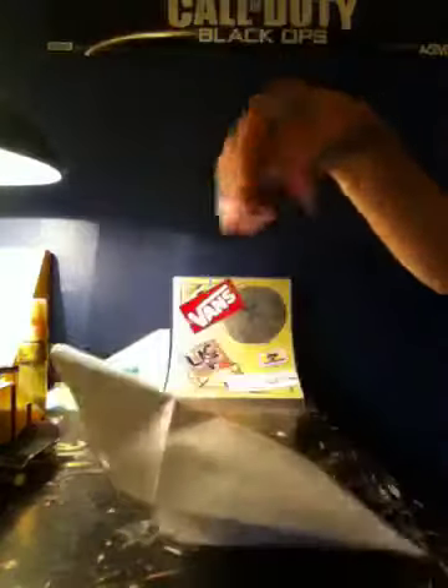Hey, what's up guys, this is Blake skater33 coming at you with a giveaway video. I'm gonna do it just like FSS does, like a competition type thing. Let's see what the prize is.